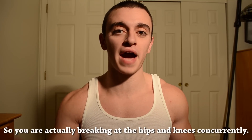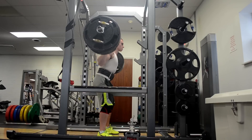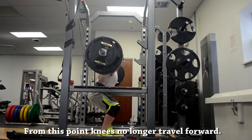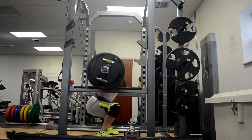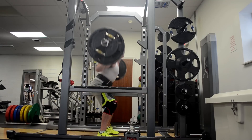When I say to initiate the lift by breaking at the knees, I don't mean to actually isolate knee flexion, rather to just focus on allowing your knees to come forward. Your hips should naturally come backwards simultaneously so that you remain in balance and your bar path is straight, because if you just bend at the knees alone then the bar will come forward and you'll come forward onto your toes. I want you to start the lift with allowing your knees to travel forward so that you can remain fairly upright, load your quads, and keep your core tight as you essentially create a pocket for which you can then sit into.